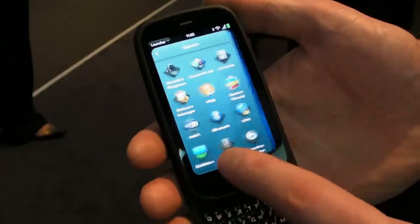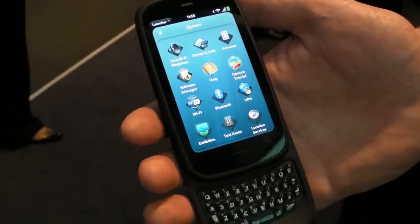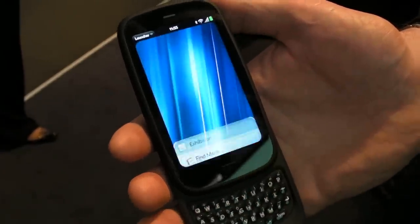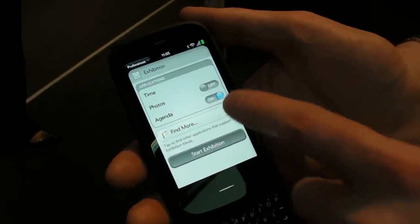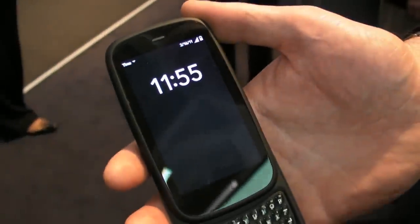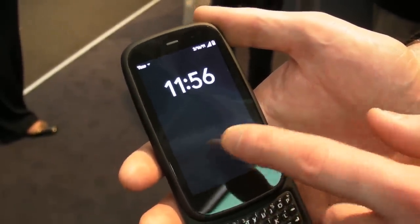We also have the addition of Exhibition Mode, introduced in this release. When I put the device on the touchstone dock, it no longer needs to be just a pure charging experience — it becomes a useful screen. Simulating that here by starting Exhibition Mode, perhaps the device is by my desk or bedside at night, I can show the time...